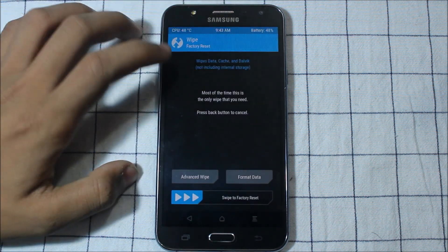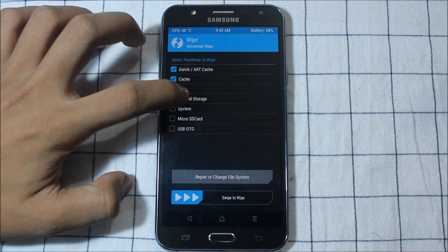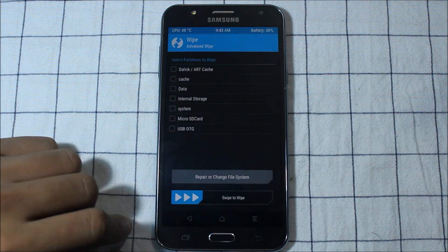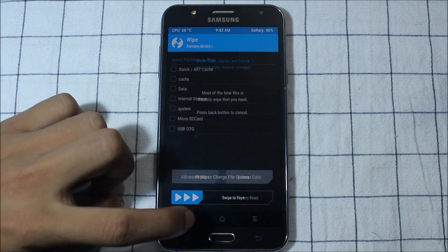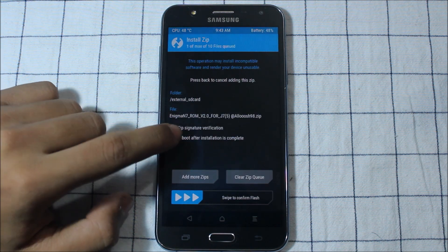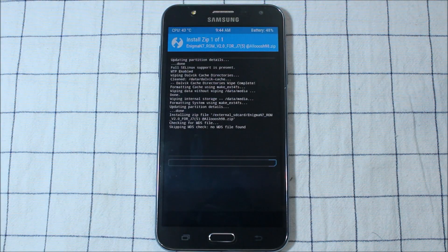The next step is to wipe data, cache, and then install it to system and go back. Do an advanced wipe — sorry, go back. Then go to install, where you have put the Note 7 ROM. I'm going to go to the link in the description and swipe the button to flash.